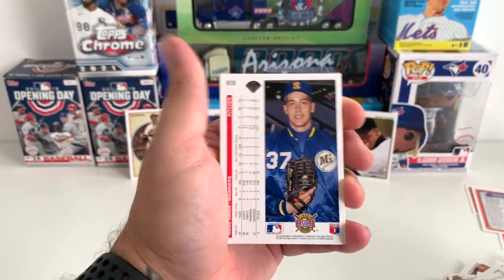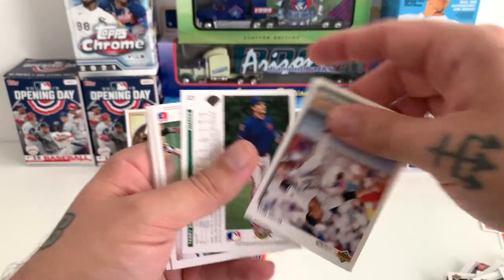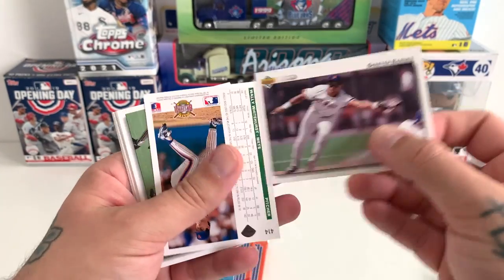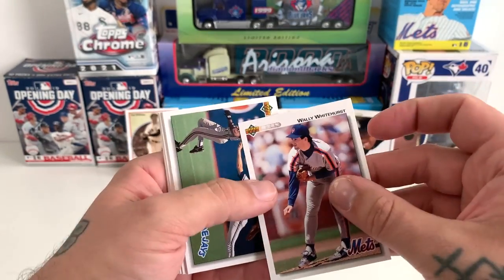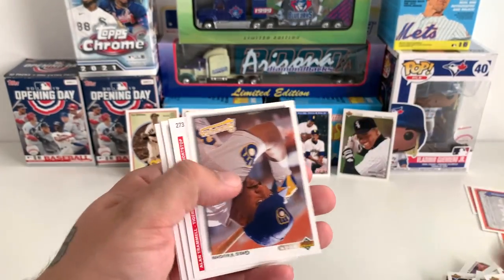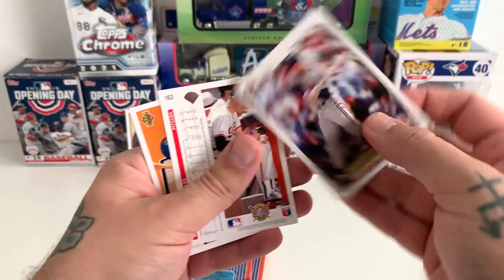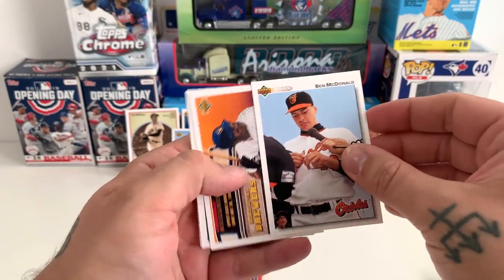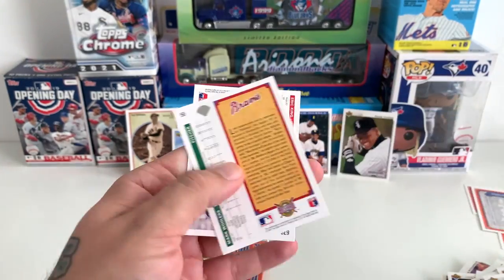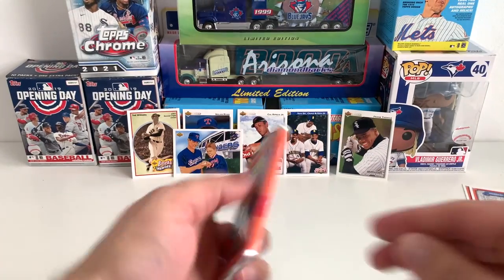Let me know down below if I've missed anything — I've been trying to keep up with what I've been pulling. John Orton, Charlie O'Brien, Greg Vaughn, Alan Trammell, Terry Mulholland, Ben McDonald, another Greg Vaughn, Eric King, and Mark Williamson. Two packs left.